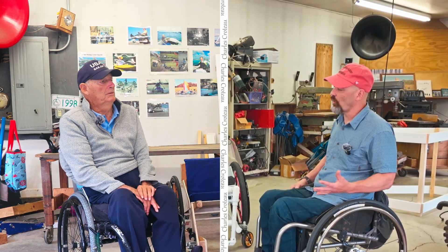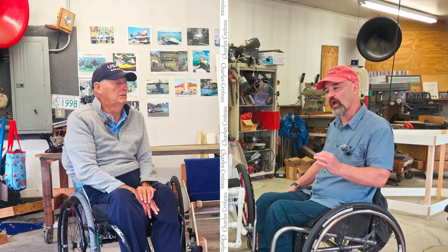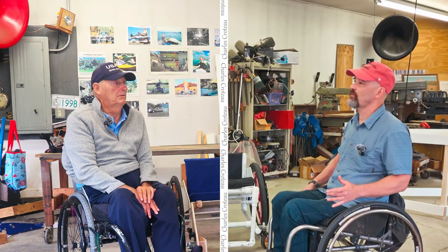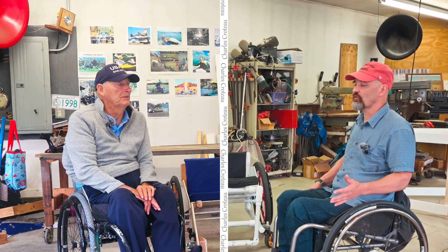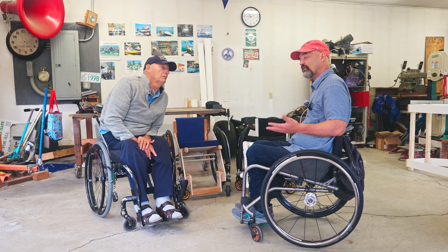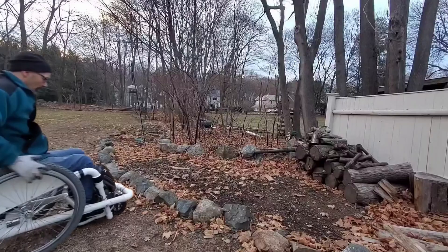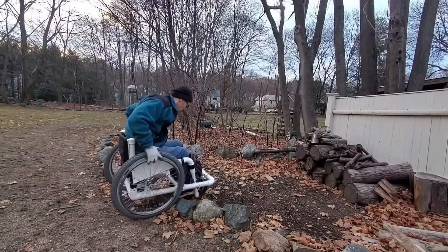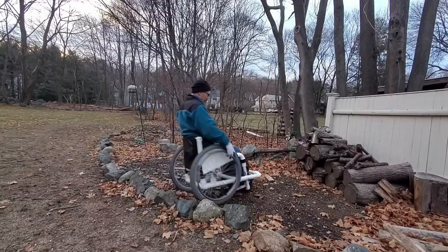And also, even here in the United States, there are a lot of people whose current chair does not fit them. And also, even if their chair is really nice like this one I have right here, I don't want to take this one in the water, and it's not necessarily set up right now for off-road. So you can have a different chair for different uses.